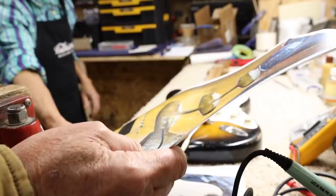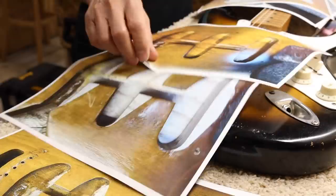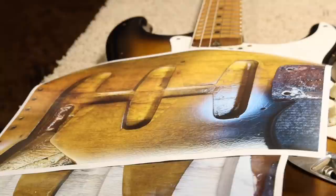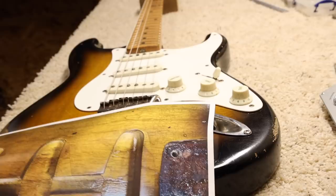We wanted to get the color more right. Masa also did the refret on the guitar, and this guitar plays and sounds incredible. You'll see Michael's video when we do our guitar of the day for it. This was too important and too cool of a guitar to not treat it right. This is number 269 — it's 1954, one of the first Fender Strats.